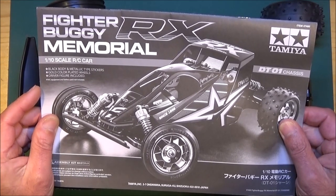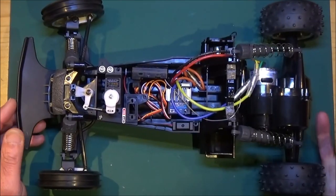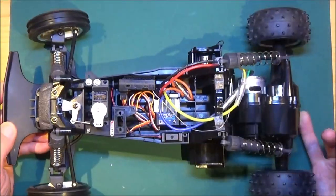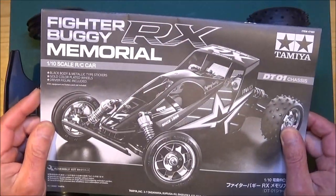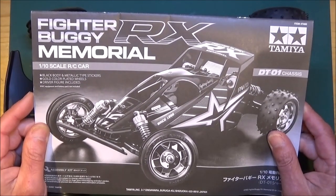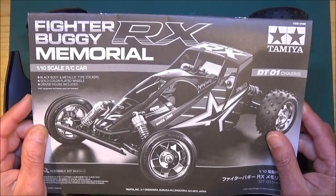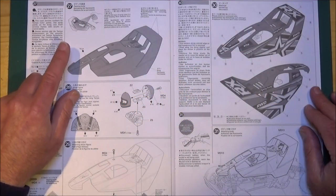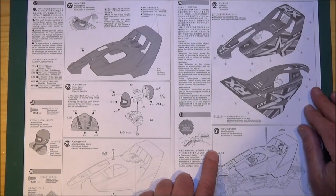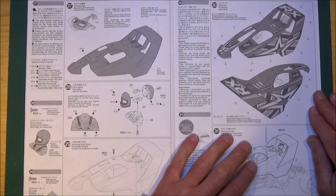In the previous video, part two, we got the chassis complete — and very nice it is too. So now in part three we're going to get on and do the bodywork, including putting a bit of a cockpit in there as well. The bodywork starts at step 27 and goes all the way through to step 31, which is the end of the manual when the buggy will be complete.